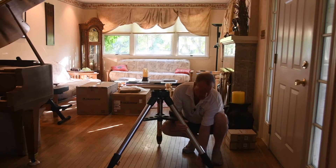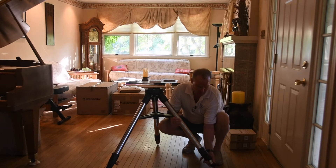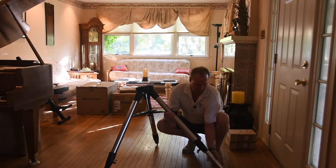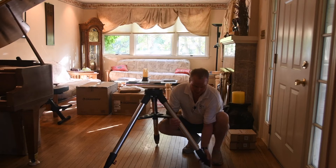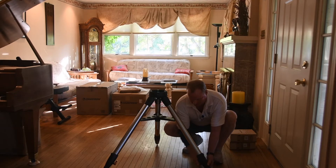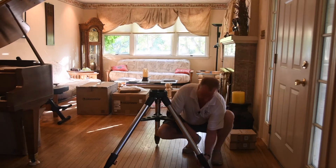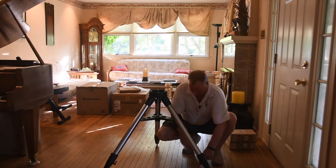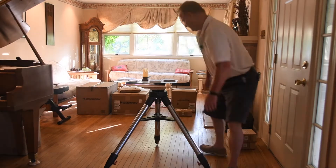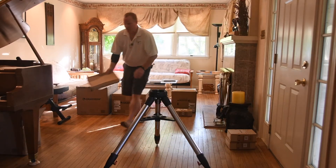Each leg then has an extension and the extensions have markings on them to make it easy to level in the field. We're not going to do that right now — I just wanted to show it to you. It's a little bit tight. That is the tripod. Now onto the big piece.